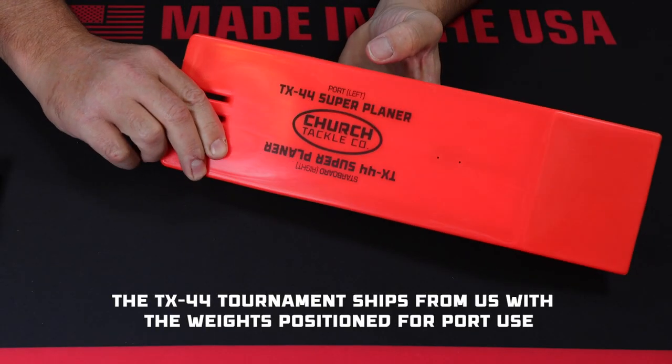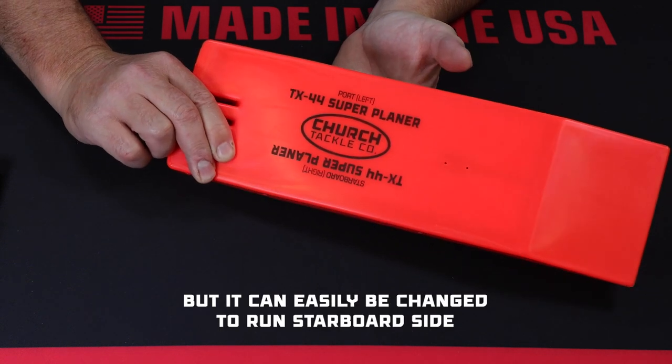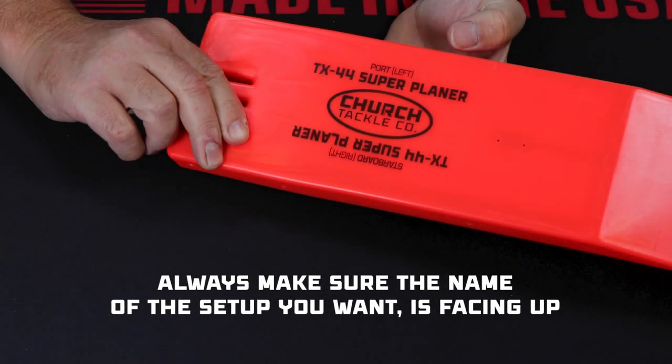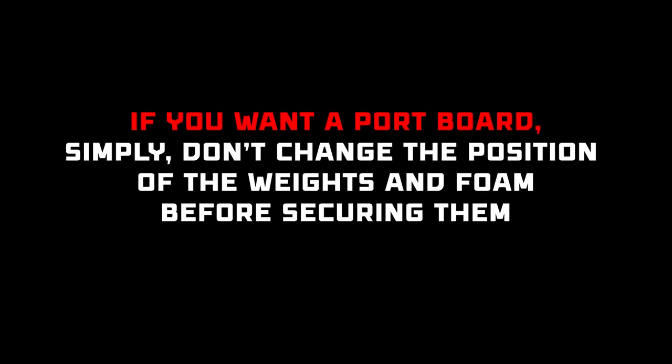Step one is deciding whether you need a starboard or port side board. This board ships with the weights and foam in the port position, but it can be easily changed. The assembly process looks very similar for either setup. Just always make sure the word for the setup you want is right side up on the face of the board. If you want a port board, simply don't change the position of the weights and foam.